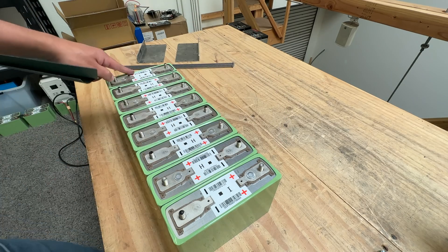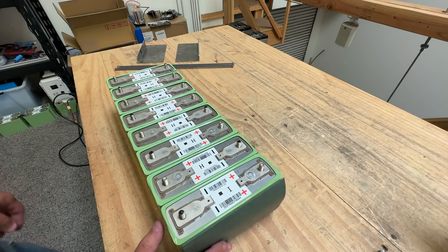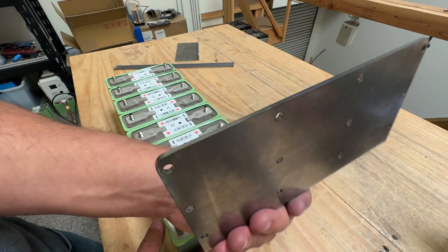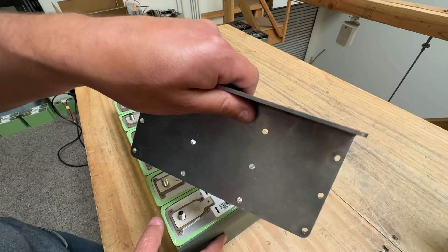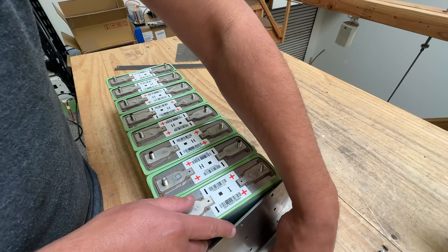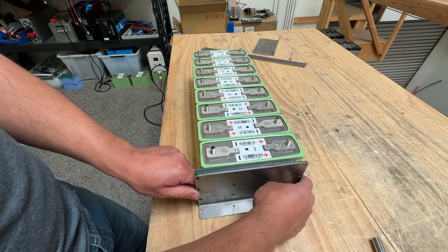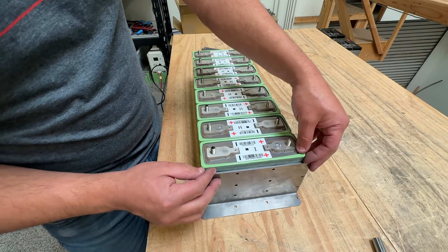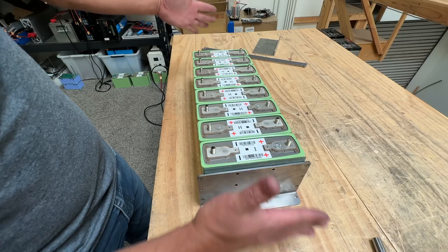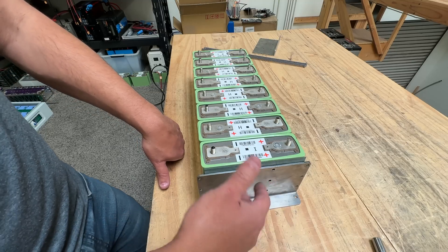I've already done that on these cells, and I have two more pieces for the very ends. Next, install the compression plates — these are about an eighth-of-an-inch steel plates bent on the bottom. Adding that bend to the plate roughly doubles the rigidity, making it very hard to flex, which is exactly what you need — a stiff plate to compress the cells.